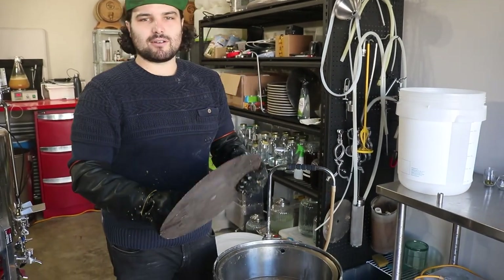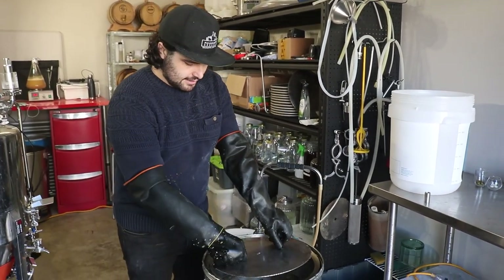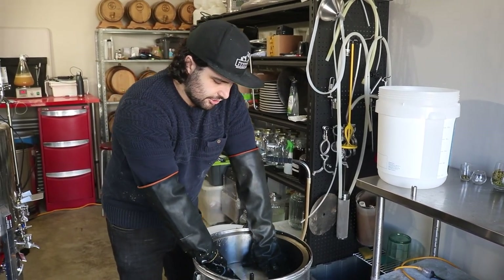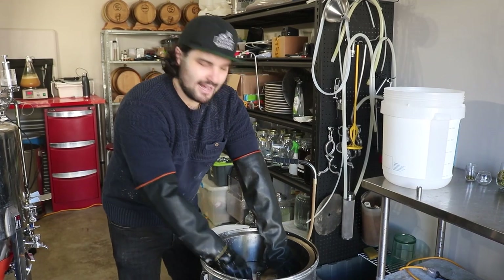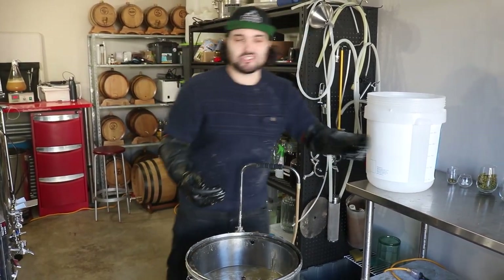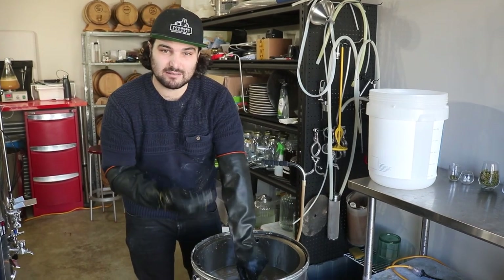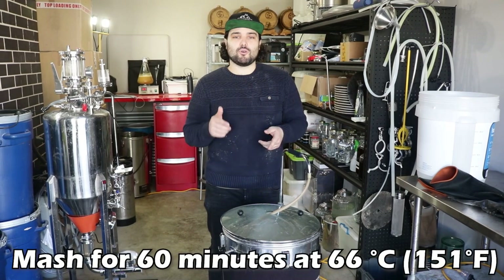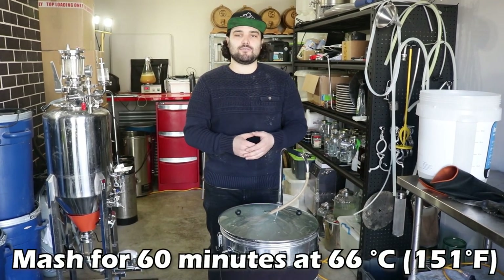Now we're putting our top filter on. Not every brewing system is going to have this — ours does. It lets us recirculate the mash and makes it easier for sparging at the end. If you don't have one of these, don't stress — it's really not necessary, but if you do have one, whack it on. Now we're going to mash for an hour and then come back for the next step.